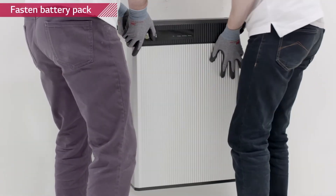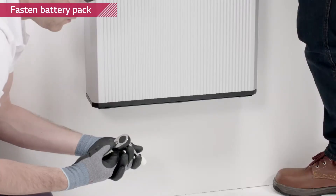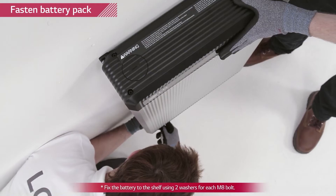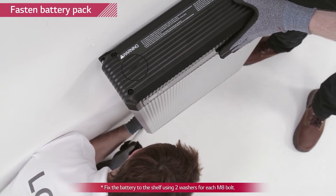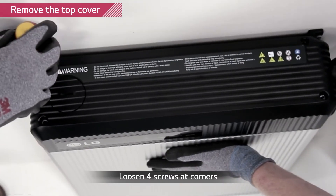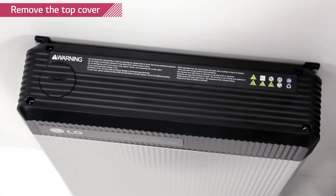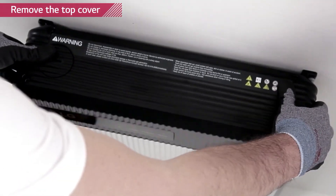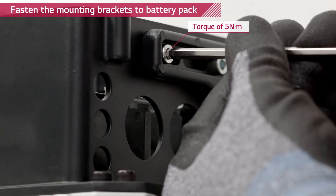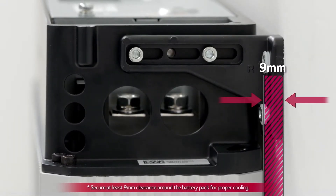Place the battery pack on the wall mounting shelf and between the brackets. Fix the Rezu battery pack to the wall mounting shelf first by using M8 hexagon head bolts with a torque of 6 newton meters. You must use all eight bolts at the bottom. Loosen the four screws on the top cover and remove it. Fix the Rezu battery pack to the mounting brackets using M5 hex socket screws with a torque of 5 newton meters. Remember that the battery pack needs to have a distance of at least 9 millimeters away from the wall.